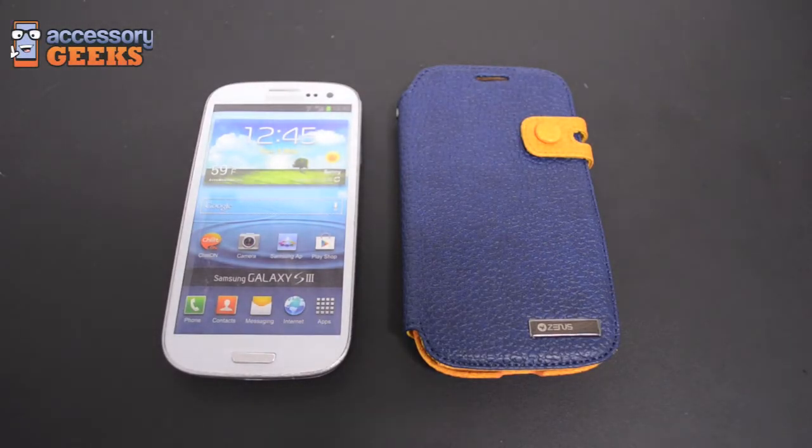Hey, what's up guys, it's JChunGeek here with AccessoryGeeks.com, and today I'm going to be doing a product review video for the Zenith Samsung Galaxy S3 Mestige Leather Diary Case with ID slots in navy blue and gold.